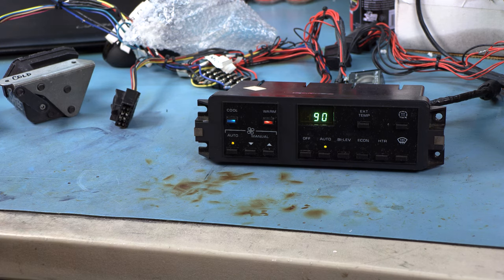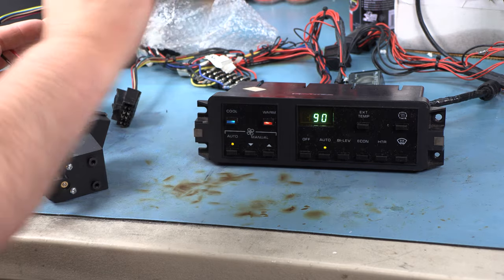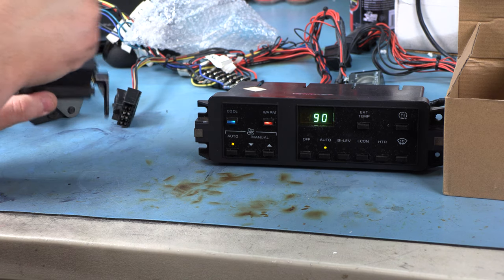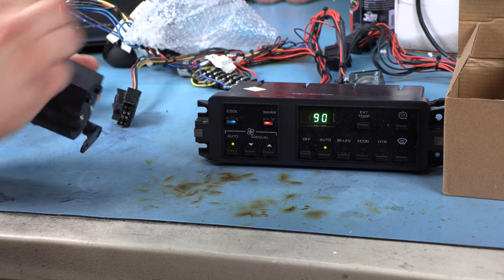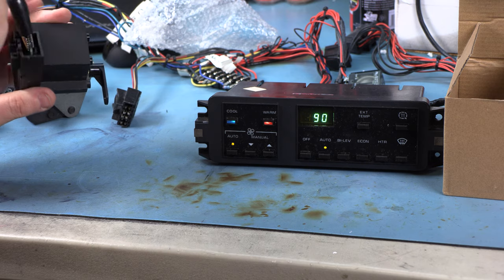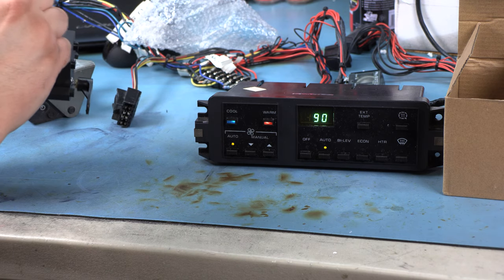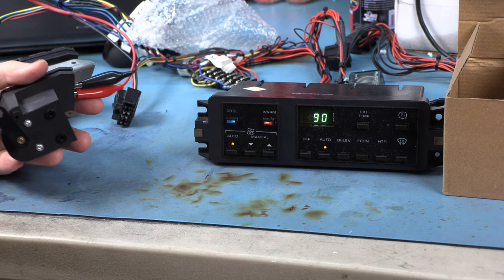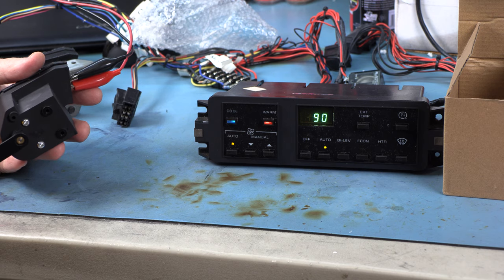I want to show you what would happen if we actually did drive the motor manually. This is a brand new motor — came out of a box today. I'm going to manually drive it with power. We'll drive it back in the other direction too. If you listen closely, you can hear it's got a broken tooth on one of the gears. So obviously it's hit an extreme and stripped itself at some point.